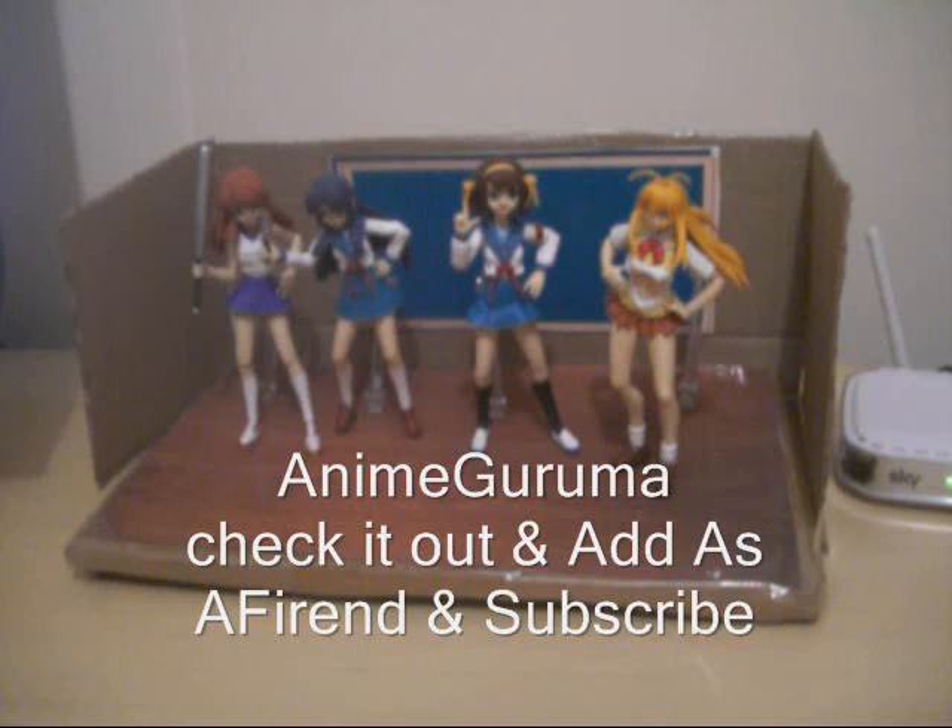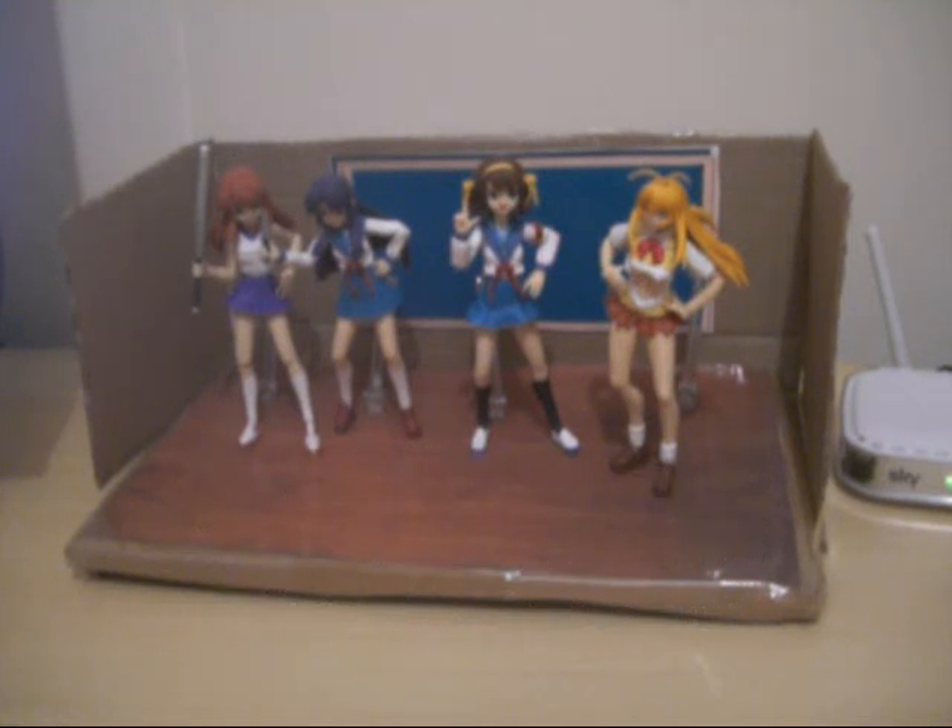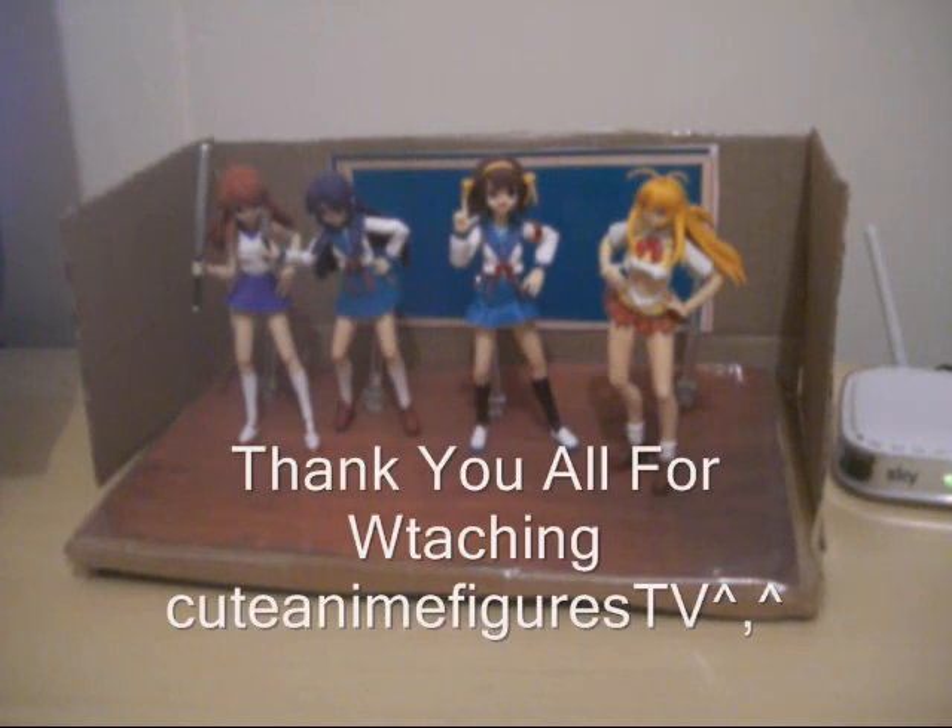See you guys very soon for another video review. Take care. I just quickly want to do a shoutout to Anime Guarama — keep up the awesome videos! I'll keep everybody posted about new diorama pieces that I might build.